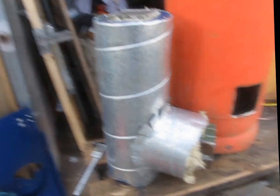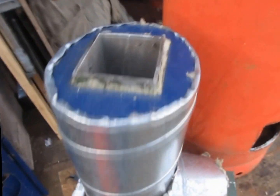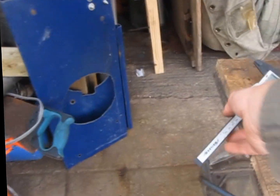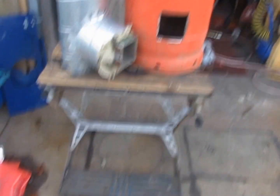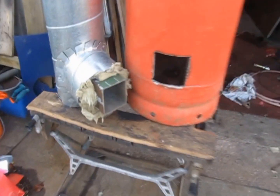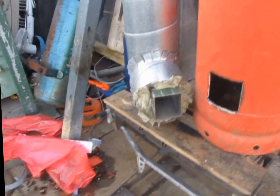I thought I'd do a quick video on the internal chamber. Our internal burn chamber and heat riser are all made out of steel. A lot of people say don't use steel, it's going to burn out too quickly. The way I'm thinking is this: if one of these takes me a full day — eight hours — to make, and it lasts a year, that's fine.